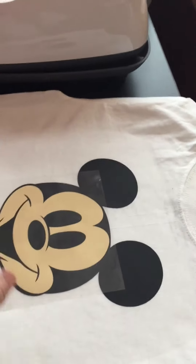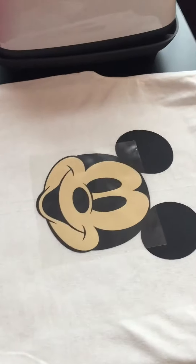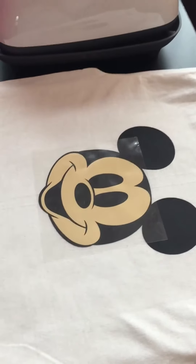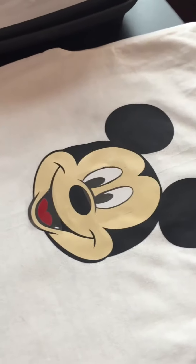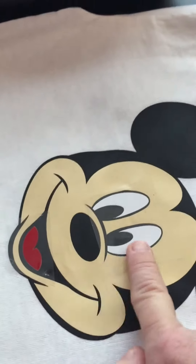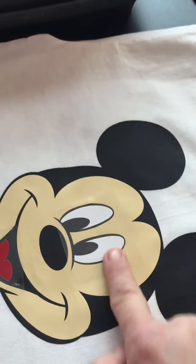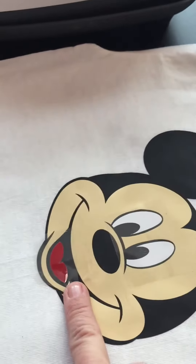Usually if I can touch it and it's not hot, then it's okay. It's still a little warm in the middle so I might let Mickey's face cool just a bit more. For the last part of Mickey, since the eyes and the mouth are so far apart and their carrier sheets don't overlap at all, we were able to lay down the eyes and then lay down the mouth.